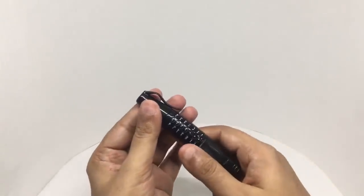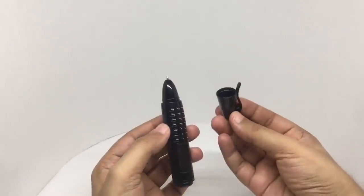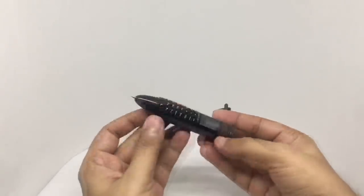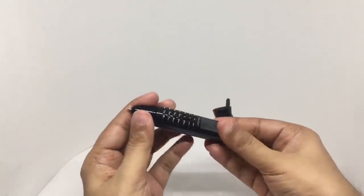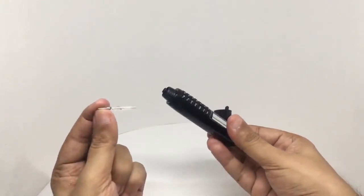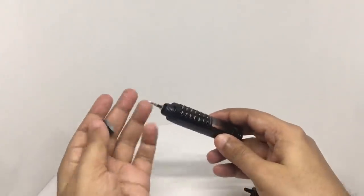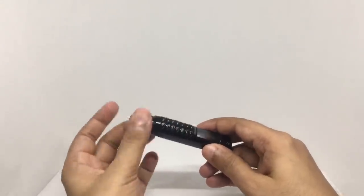This is the pen part. There's a trigger to remove the cap. That's how the pen looks. That's the refill. It works as a pen.